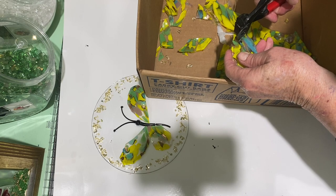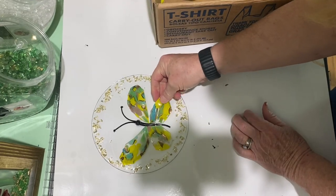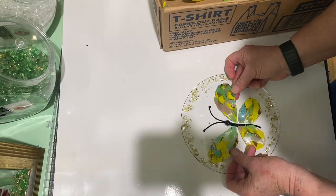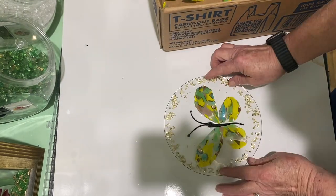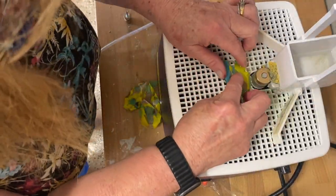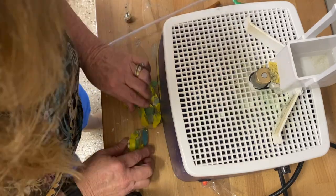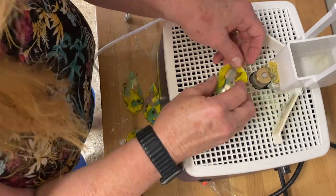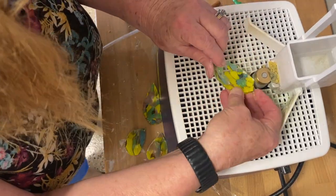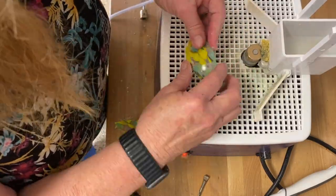Next I take the four pieces out to the garage. If you don't have a sander, you can leave the wings just like this, but there are a lot of rough edges so I like to sand them down. You could also tumble those wings if you have a tumbler. If you don't have either, don't worry about it — just remember the edges will be sharp. I turn the sander on and it just takes a minute to go all the way around the edges and sand them down.